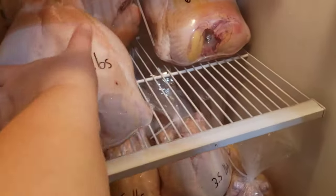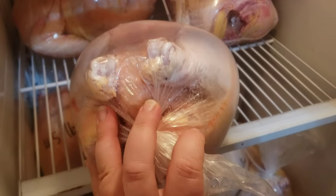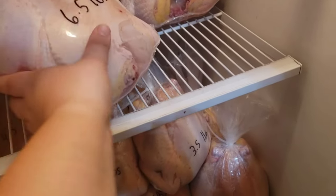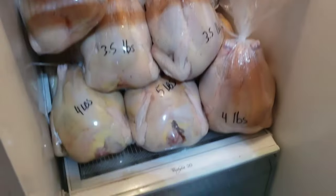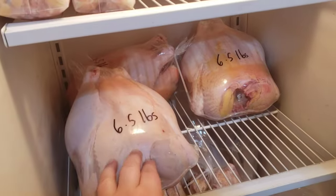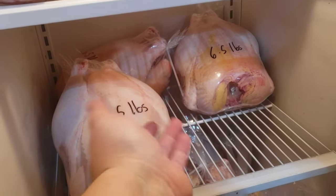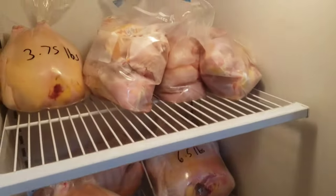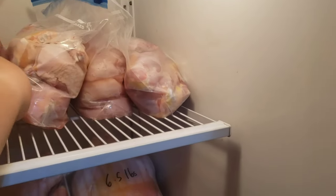We put them in these shrink bags, kind of similar to how the store does them. Obviously they don't have the tail like this and a zip tie, but you just shrink them in some warm water and they get a nice seal. They're awesome for the freezer that way — all the surface area of the bird is covered and you don't get any freezer buildup. I've got two carcasses plus a couple in my inside fridge — these are the ones we are keeping. And I parted out four birds already.